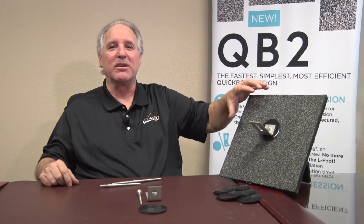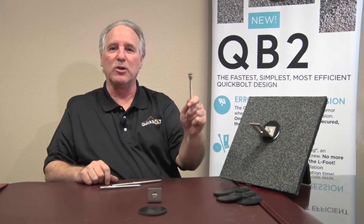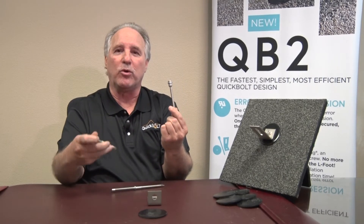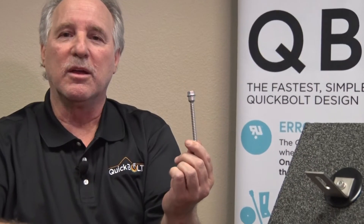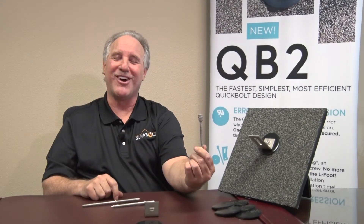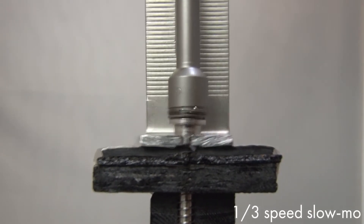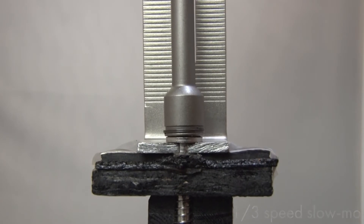This is the premium top mount quality product. Why is it premium? Most importantly, if you take a look at the top here — dual drive. Instead of an external hex drive to drive the bolt as required on the QB1 and QB, we now have an external half-inch hex drive. Most solar installers understand why it's half-inch — we're trying to eliminate the need for multiple tools. And in case you like driving with an internal hex, we've got that too. It's amazing — dual drive.